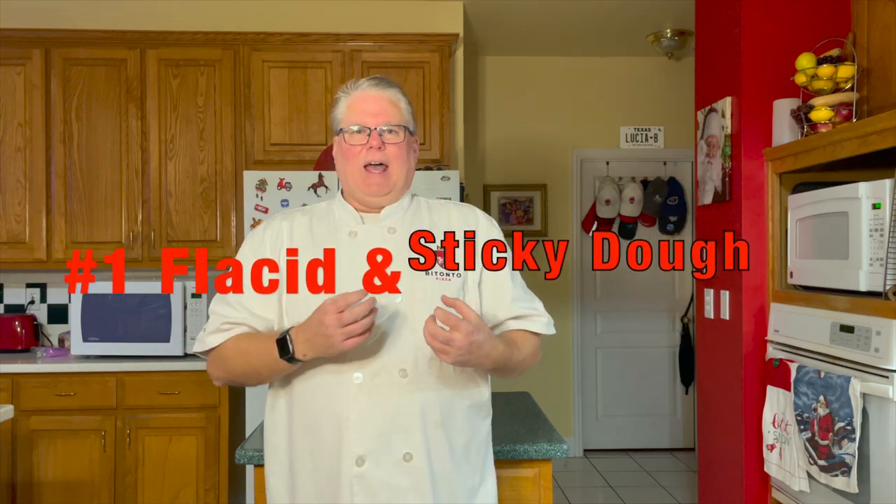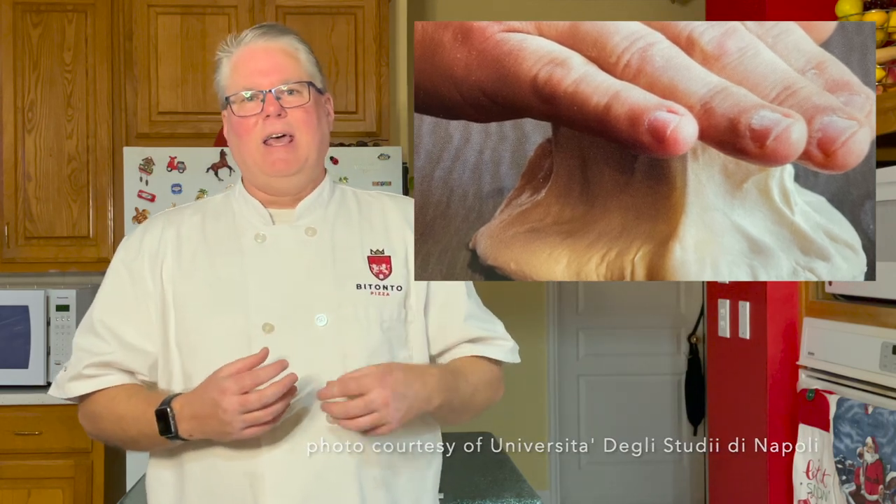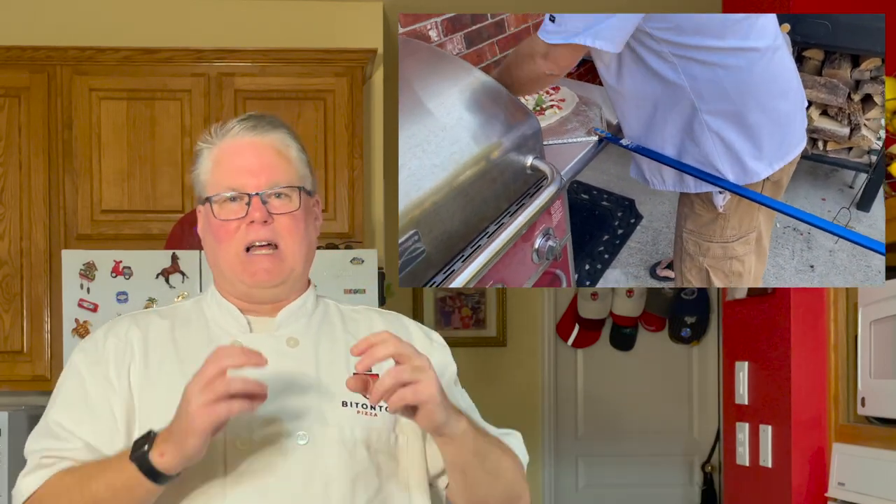Mistake number one really goes back to before you're making the pizza, after you've made the dough. They refer to it as flaccid and sticky dough, and this dough is really difficult to work with. This is a really common problem. If I look at pizza forums and some other videos, I can see some of this sticky dough out there. It's often just a mistake in the hydration of the dough. The other problem is if your flour is not strong enough and not absorbent enough, it's going to feel sticky on the outside — and that's definitely not what you want.